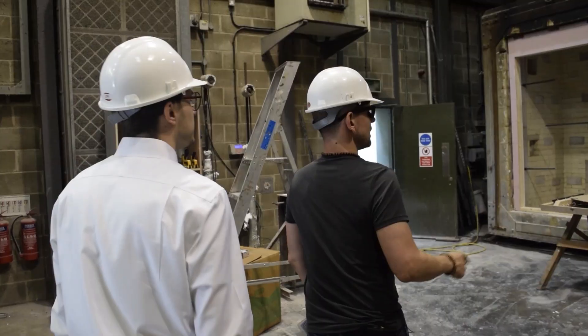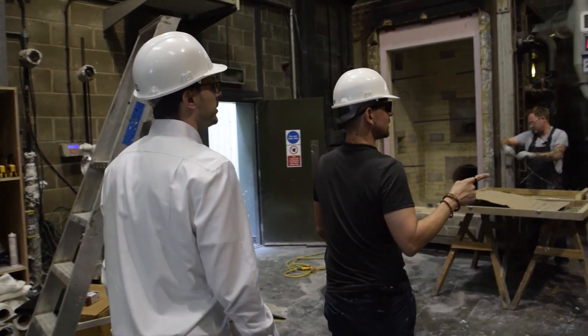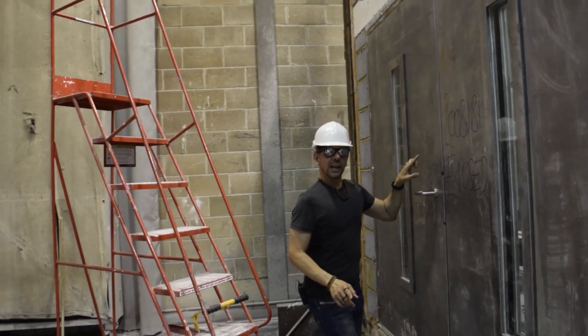Let's check out the furnace where they're going to burn Dr. Mix's doors. This is the furnace we'll be using — the bigger furnace. This is what my doors will look like then.